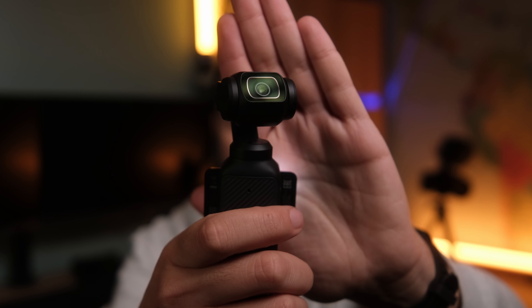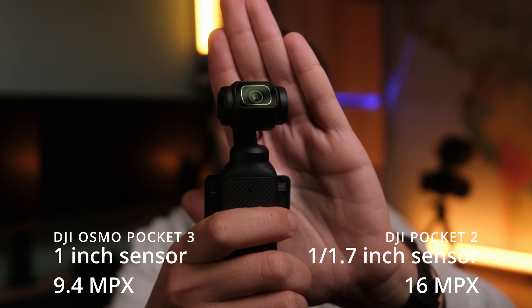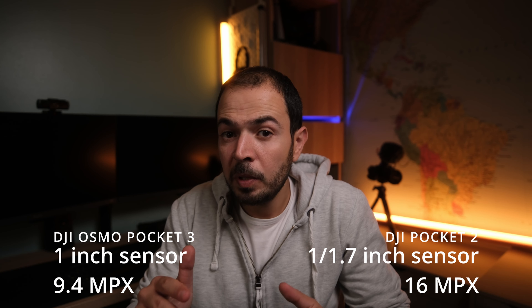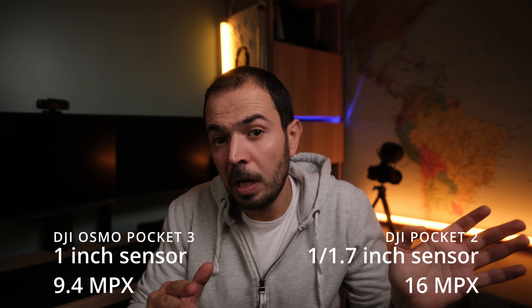Number one is the biggest improvement on this camera: the sensor size. We have a one-inch sensor now, compared to a 1/1.7-inch sensor on the DJI Pocket 2. We have fewer megapixels — 9.4 megapixels now versus 16 megapixels on the Pocket 2. With a lower megapixel count and a larger sensor, pixel size is huge, meaning we can gather more light, more information, and more detail in shadows and highlights. We get better dynamic range, better image quality, and better low-light capabilities.